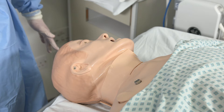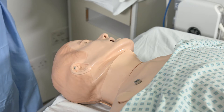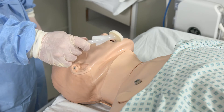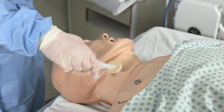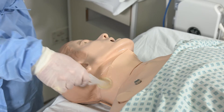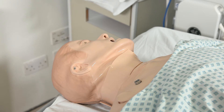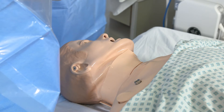Once you have positioned your patient and had a quick scan with the ultrasound to check the patency of the vessel, scrubbed up and set up your equipment, the next step is to clean the site with a 2% chlorhexidine lollipop. Clean a wide area around where you are going, allowing that a little bit of time to dry, then place a sterile drape over the patient with the long end down towards you.